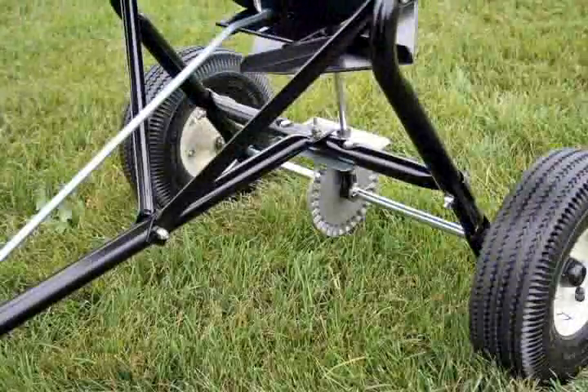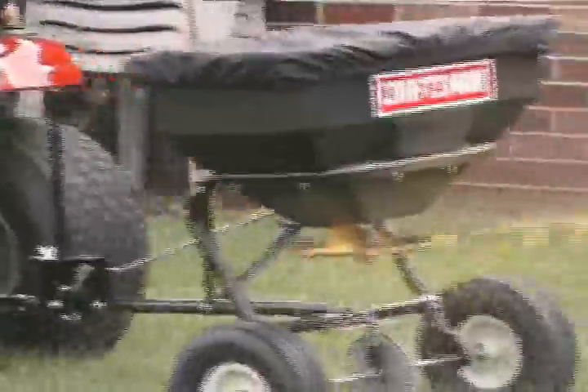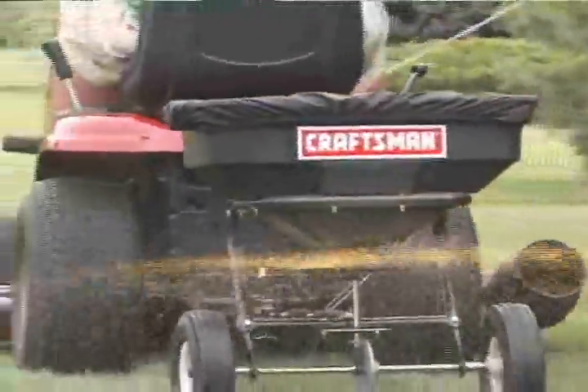A large diameter steel tubular frame, aluminum gear, and steel rod flow control are commercial spreader features on this homeowner product that add life and durability for season after season of use.